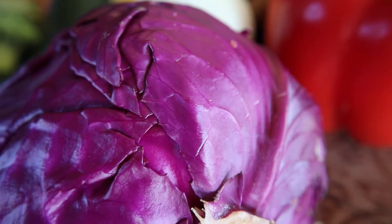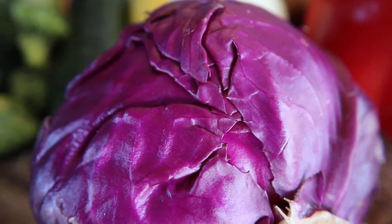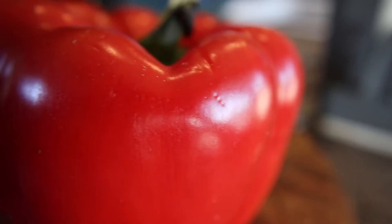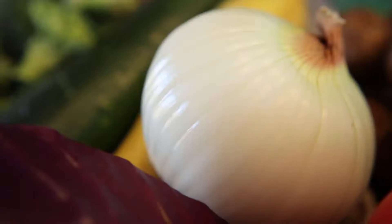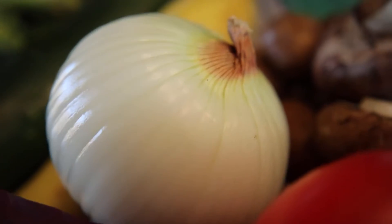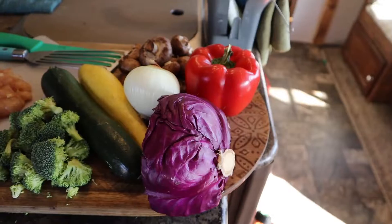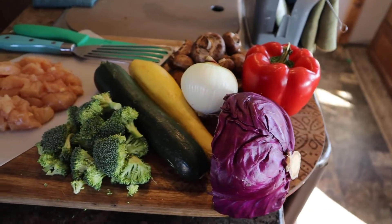Hey guys, this is Amanda from Family No Matter What. I'm cooking dinner for all of us tonight and I figured you could join me. I'm making one of my go-to meals — it's a healthy stir-fry.